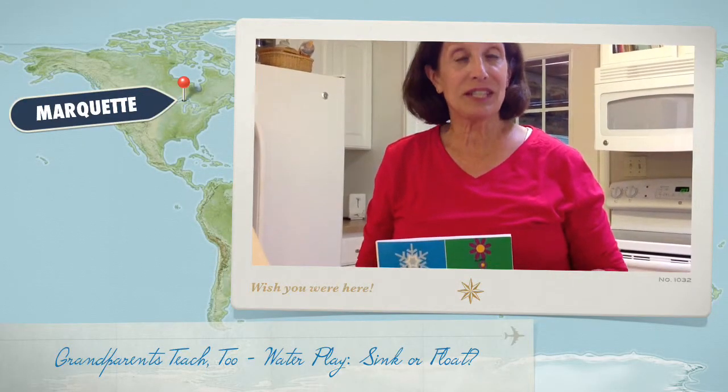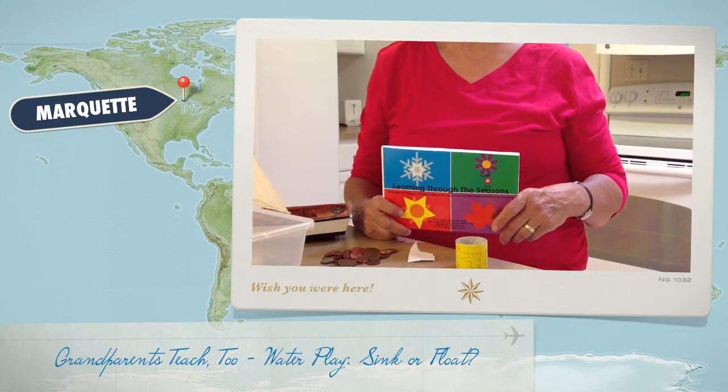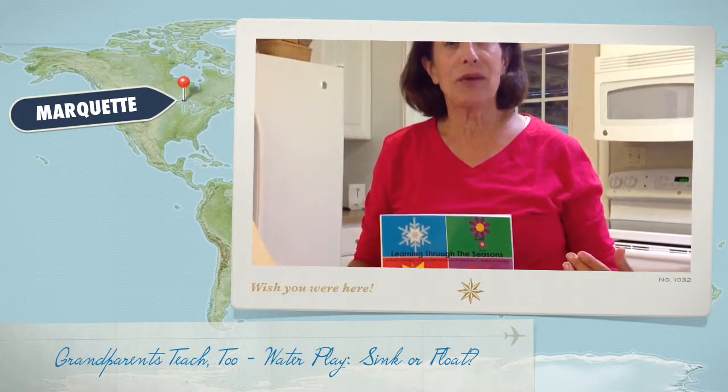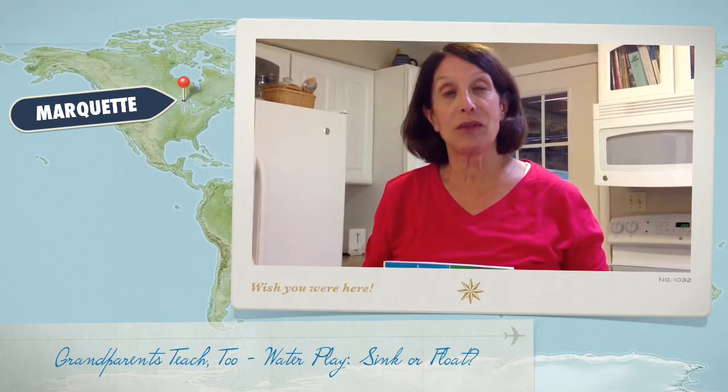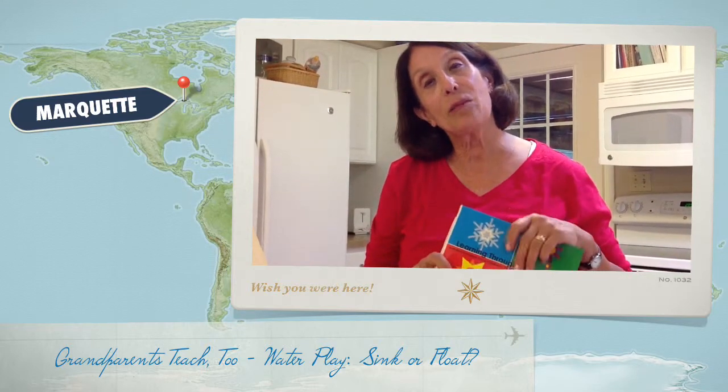Hi, welcome to Grandparents Teach 2, Learning Through the Seasons. We have some more ideas for grandparents. 37% of us are taking care of grandchildren three or more times a week, and our book, Learning Through the Seasons, has a lot of good ideas to help out.